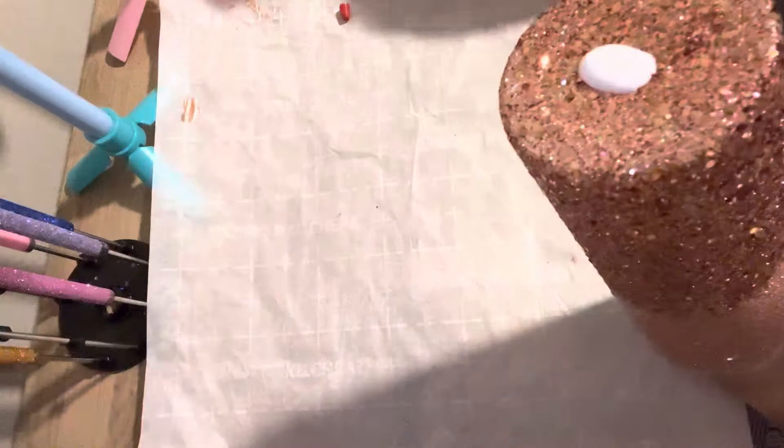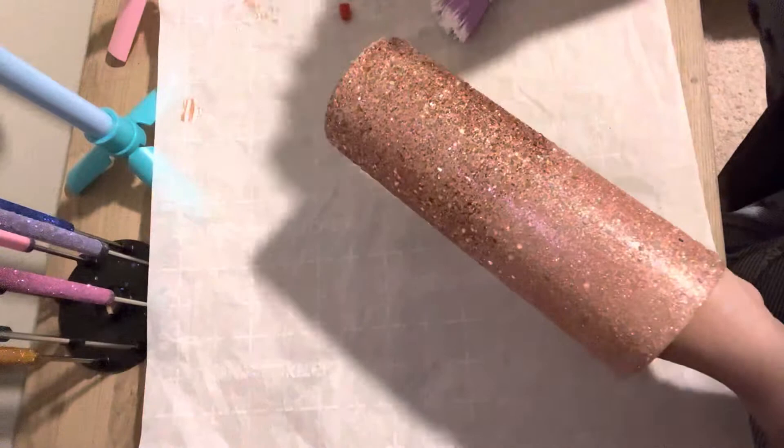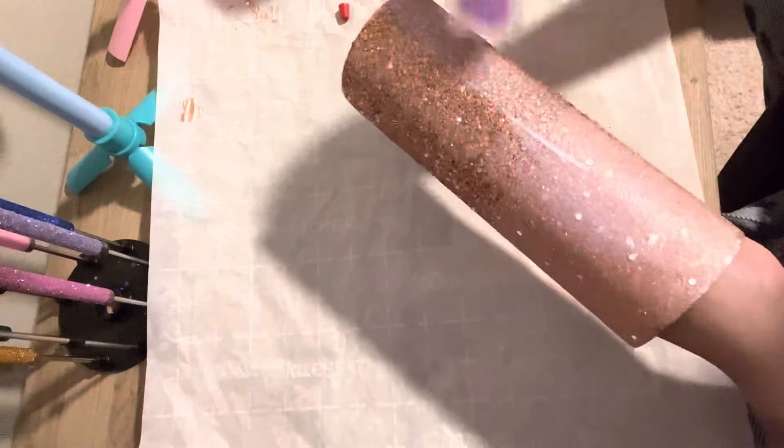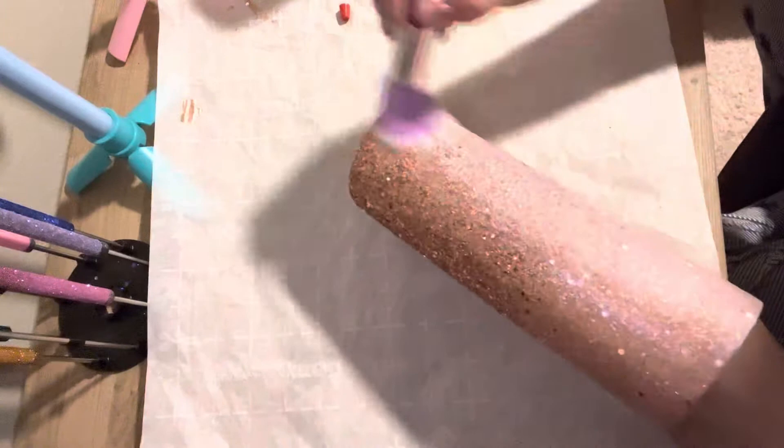Here's what it looks like so far. Now we are going to seal our glitter with our glitter glue. If you don't have glitter glue, you can seal it with Mod Podge, or if you prefer clear spray paint you can do that as well. Just make sure to wait 48 hours to let the spray paint gas off. If you are using any water-based coatings, wait two hours before applying your second coat of glitter glue.